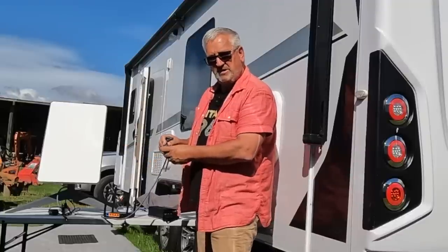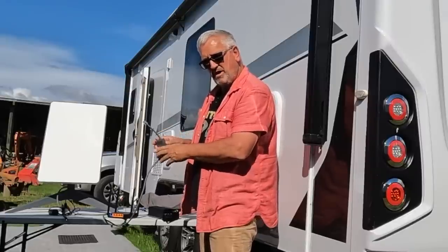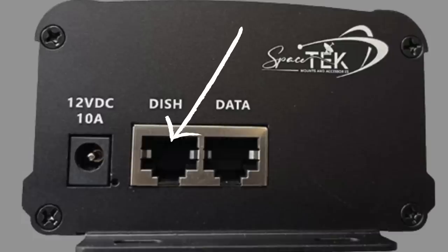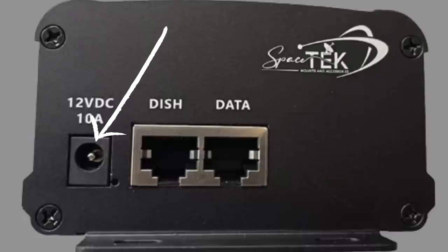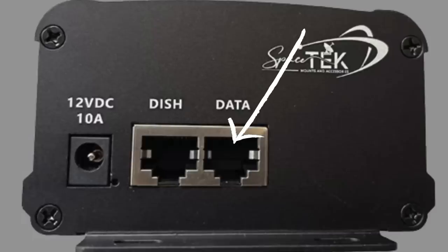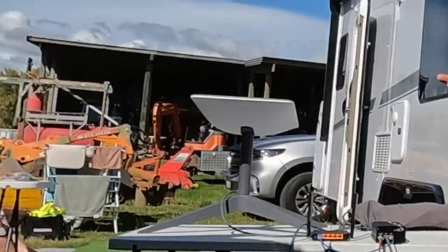Starlink uses special connectors which you can't buy at the moment, so if one gets damaged you have to replace the whole cable — that's why I've used the adapter. One thing I've learned from the forums is that Starlink connectors should never be plugged or unplugged when the unit is powered up; they don't like arcing across the terminals. So first step is to plug in the Dishy, then power up the black box — and yes, there's a green light on there, so that's going okay.